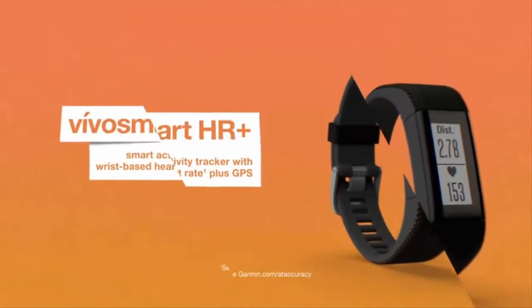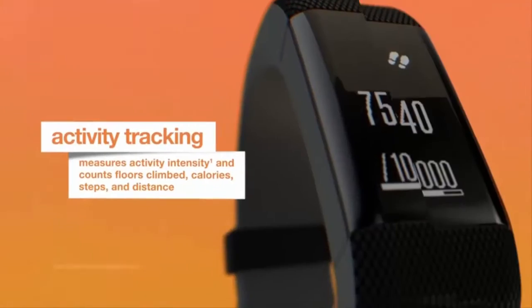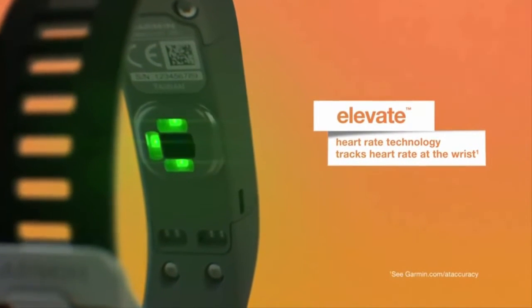Introducing Garmin Viva Smart HR Plus Regular Fit Activity Tracker. Turn your steps into strides with Viva Smart HR Plus, the GPS Activity Tracker with Elevate Heart Rate Technology.